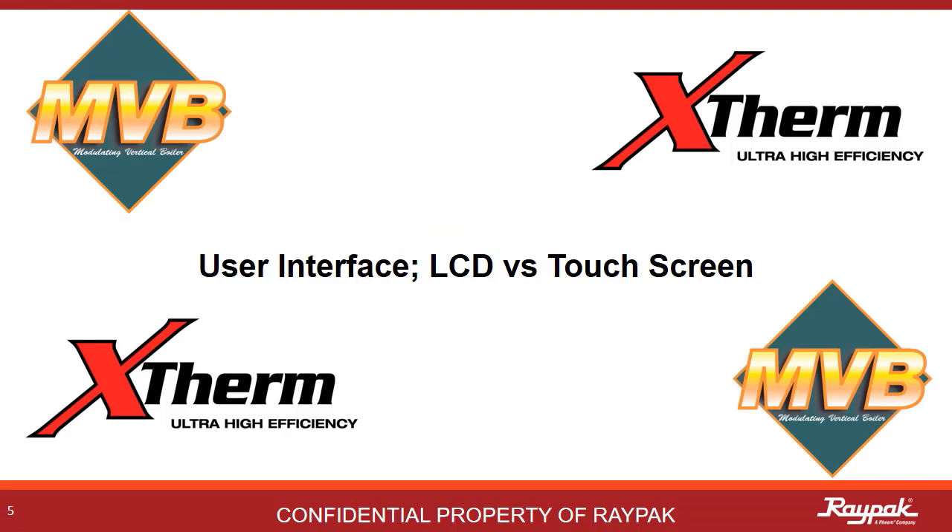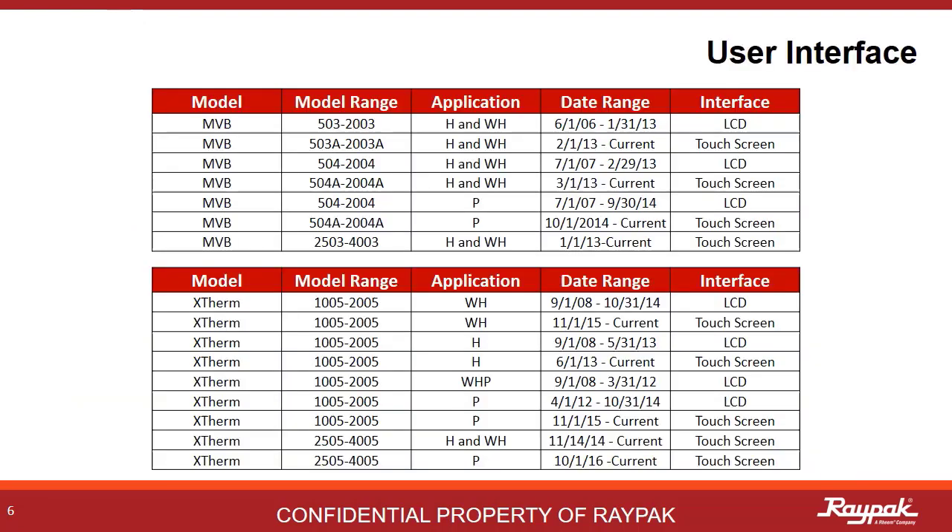First up, we will discuss the current and older user interface systems. All current MVB and X-Therms use a capacitive touchscreen to control the boiler, but that was not always the case. The touchscreen came into play in 2013. Models built prior to that used the LCD. Since a well-taken-care-of boiler can last 10 to 15 years, there's a bunch of the LCD models still out there. This table is just a reference to what was built and when.